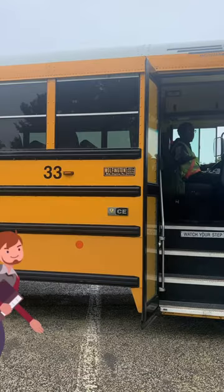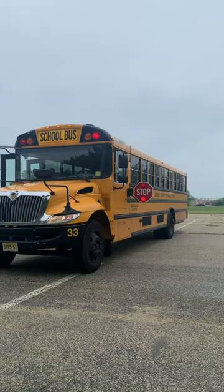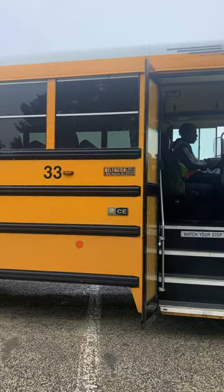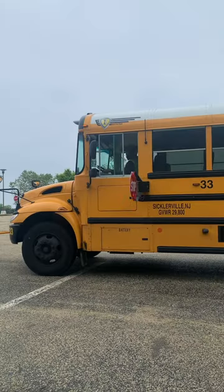I motion the children to enter the bus. As they enter, I remind them to put on their seat belts. When all children are safely seated with seat belts on, I close my door. This deactivates my red warning lights and stop sign.